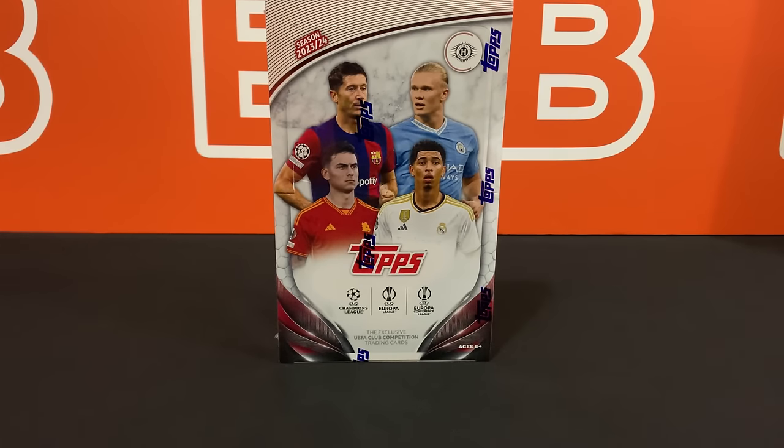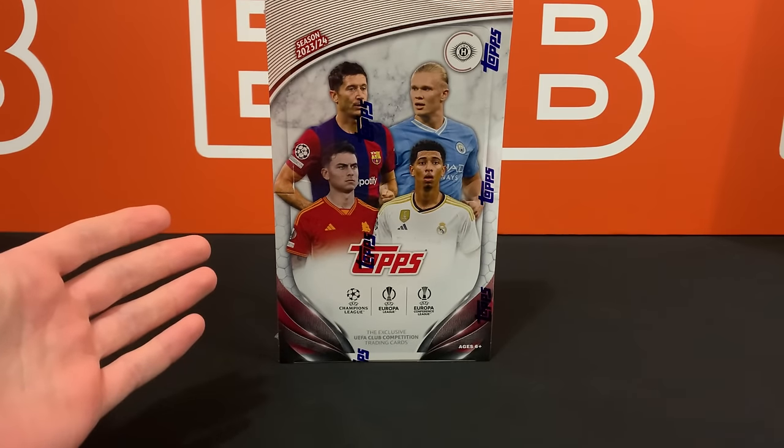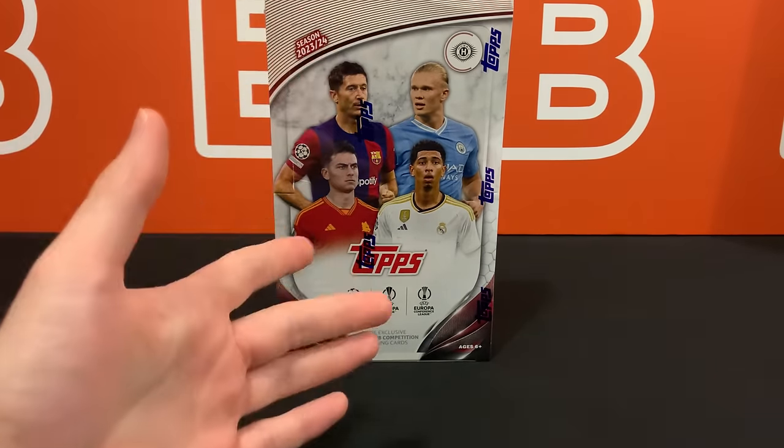What is going on YouTube? Welcome back to the channel. Today I'm going to take a look at the all new 2023-24 UFO Club Competitions Flagship Hobby Box from Topps. These dropped on the Topps website for 75 bucks and man did we get caught off guard by this one. So I cannot wait to open this up.